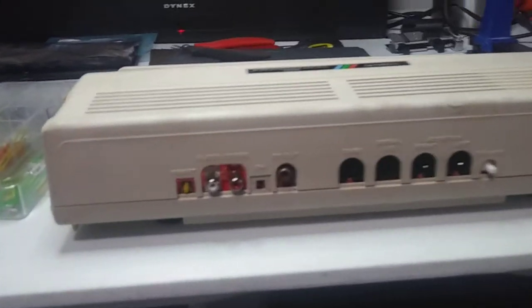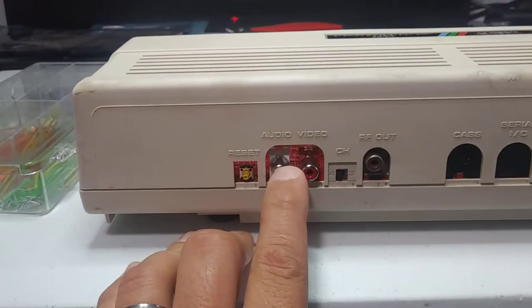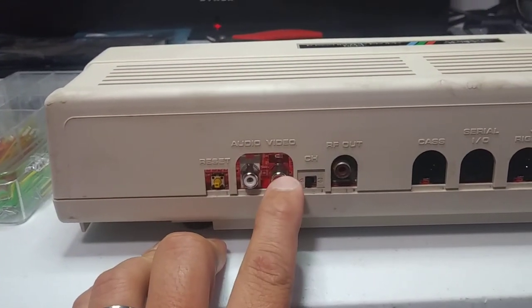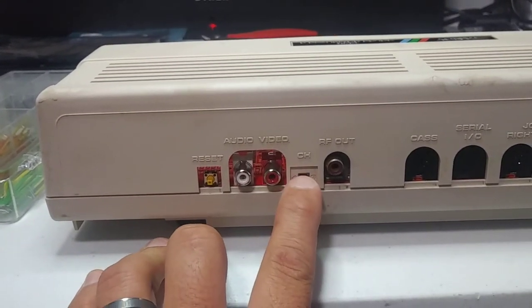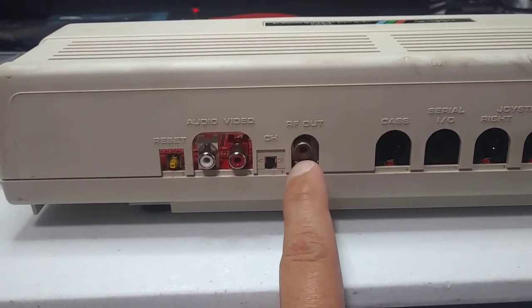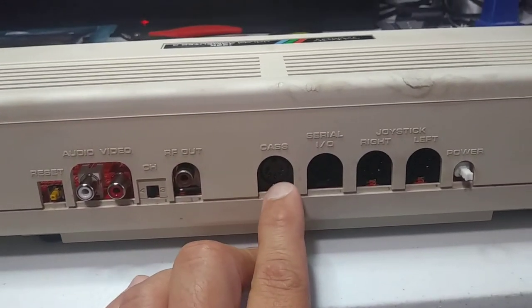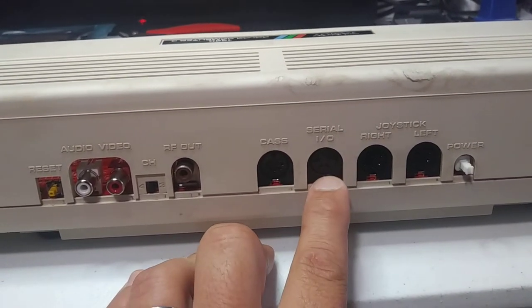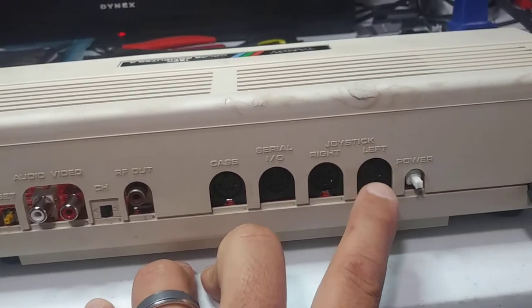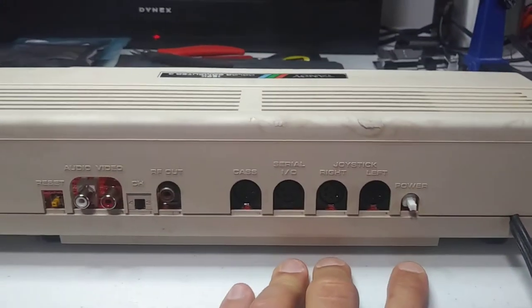Let's take a look at the back. You can see that the reset switch lines up nicely. Audio out, video out lines up nicely. Channel select switch lines up nicely. RF out lines up good enough — nobody really cares about RF out anymore, right? Cassette, serial I/O, right joystick, left joystick, and the power switch. Lines up great.